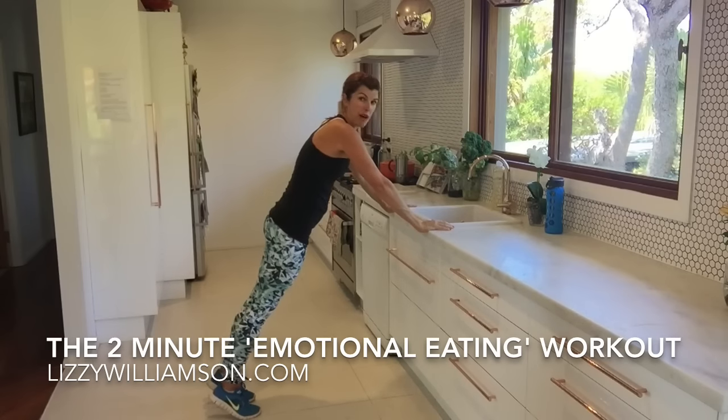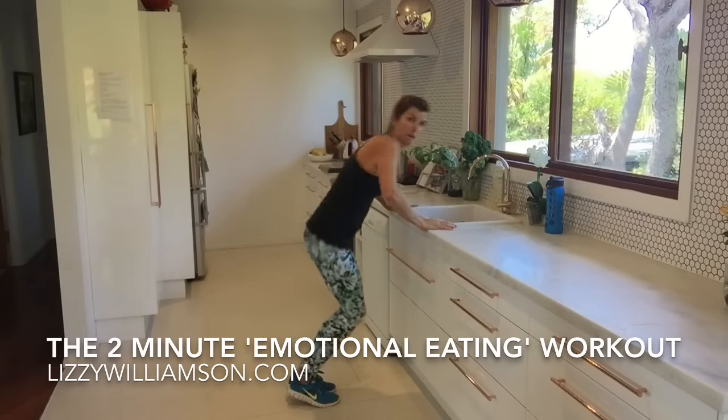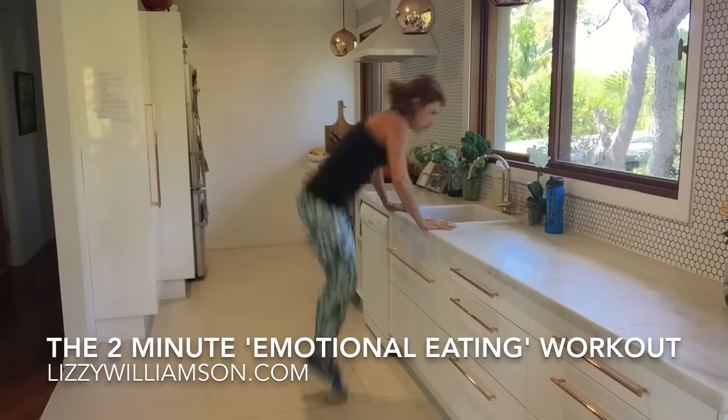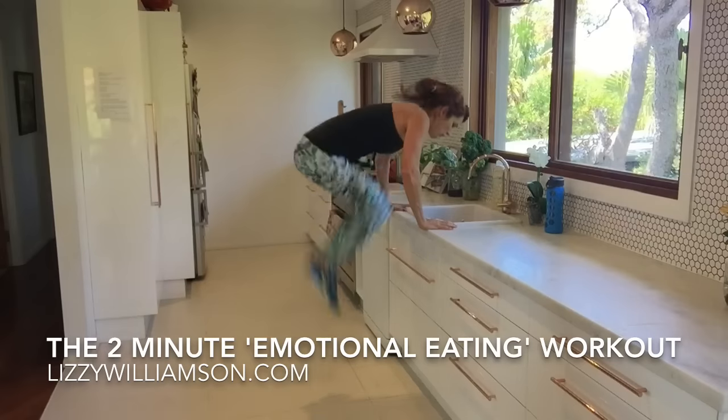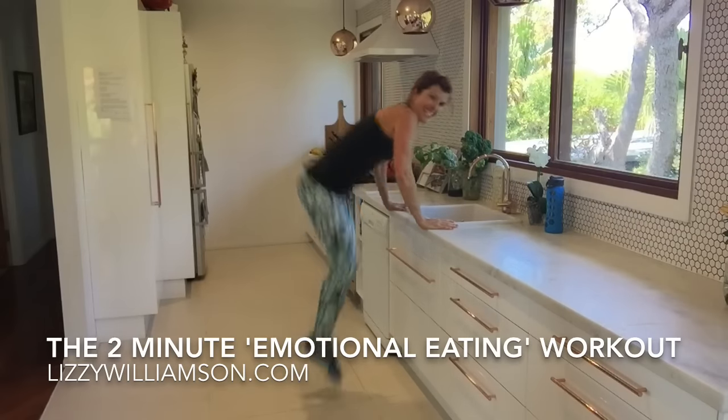Now I'm going to jump my legs on up, push against the bench to lift them up. Now if this is no good for you, you can just jump on the spot here, otherwise bring them on up and down.